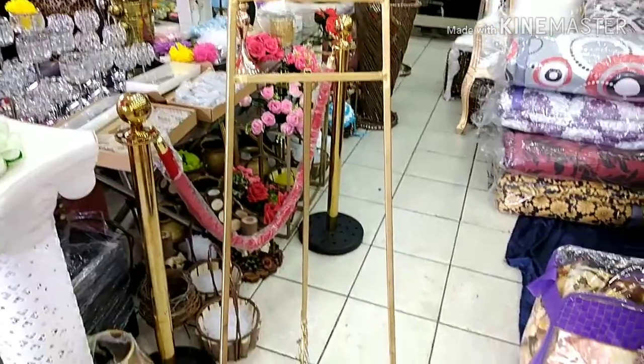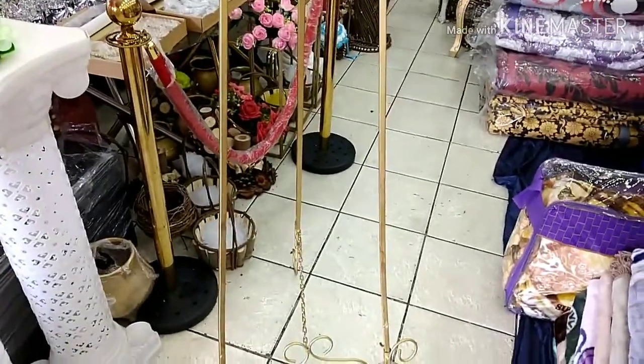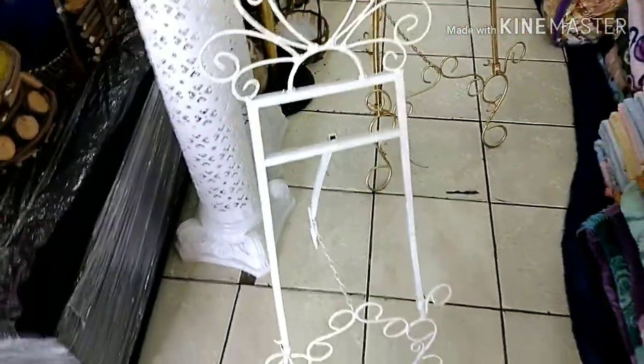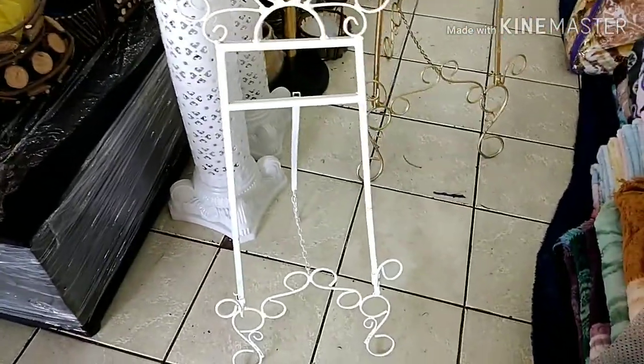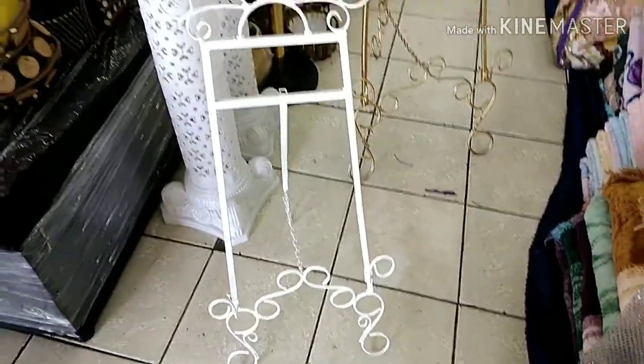This black one is also on rent. And this is the stand for the black pot — this one is 300 rent. This is the white one for the kids, 200 rent. Special price, only white color available.